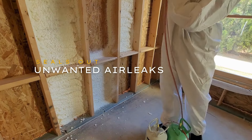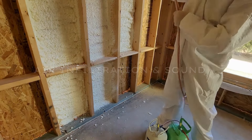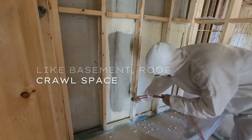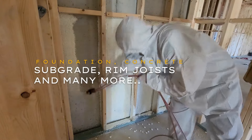Seals out unwanted air leaks. Protects against dust, air infiltration, and sound. Insulates exposed walls like basement, roof, crawl space, foundation, concrete, subgrade, rim joists, and many more.